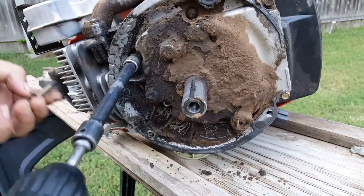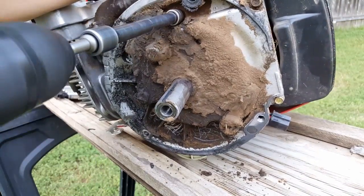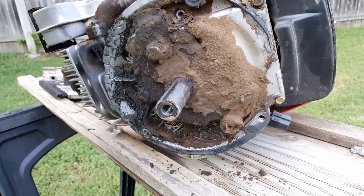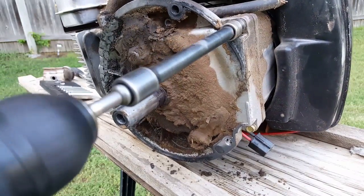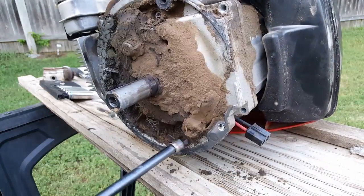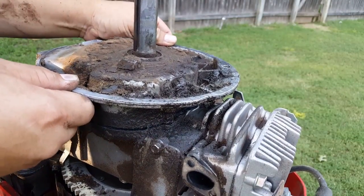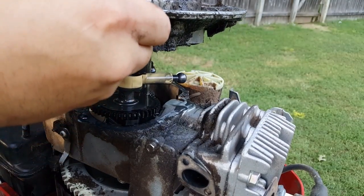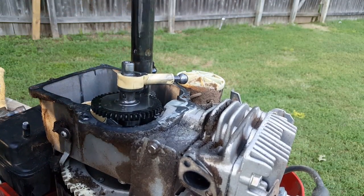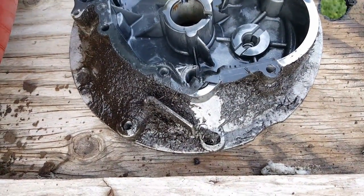Next, remove the six bolts holding the engine cover to the case. You might have to lightly tap the cover to remove it. And now you can see where the gasket failed, leading to our oil problem.